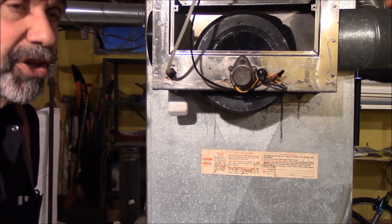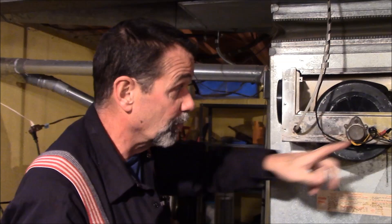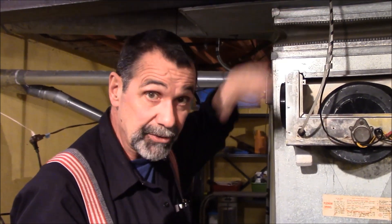This is old-school style humidification. Nowadays there will be a vertical pad in here — the water will come in at the top, travel down the pad, and drain out. That's called the flow-through. This is called the drum style.